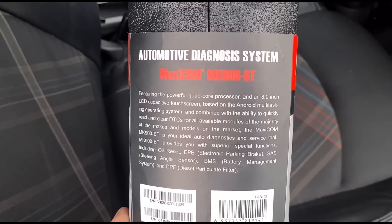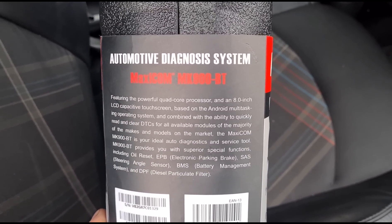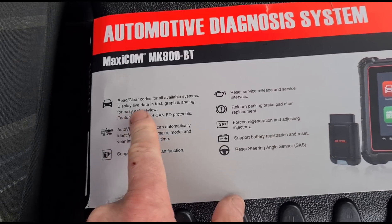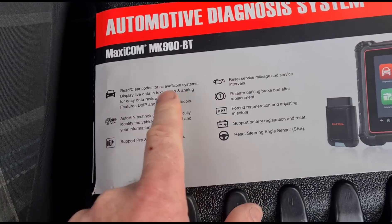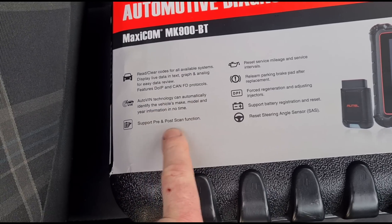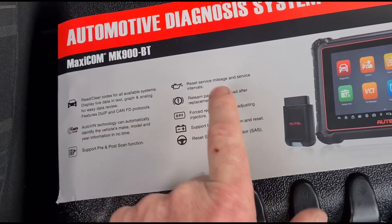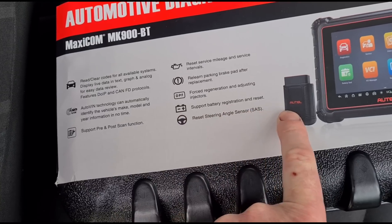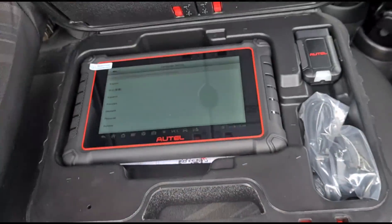The tool comes in a hard carry case. Reading the packaging, it has a quad-core processor with an 8-inch LCD touchscreen. On the back you can see everything you'd expect: read and clear fault codes, automatic VIN technology, pre and post scan, service reset, mileage intervals, parking brake relearn, forced DPF regeneration, battery registration, and steering angle resets.